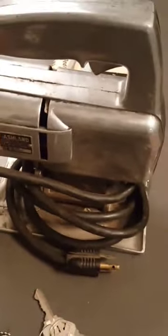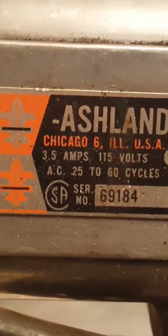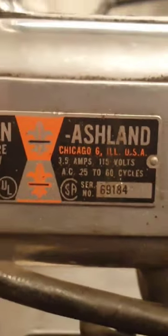This is a Sloan Ashland Saber Saw, model 1710, Chicago Illinois. I paid seven dollars — the guy wanted $15 for it. He said it was working, but I had to talk him way down because I just wasn't sure if it was working. Seven bucks, old stainless steel.